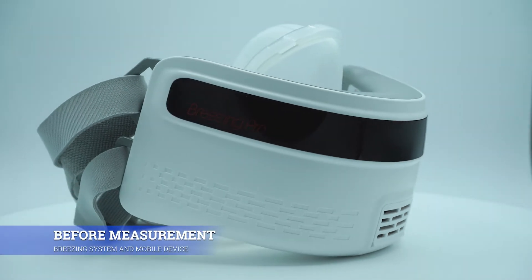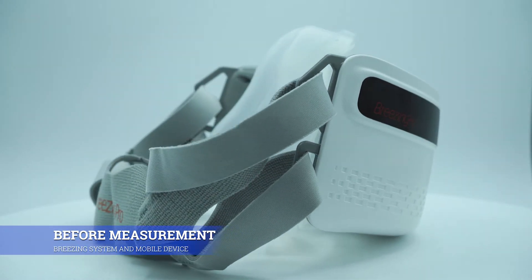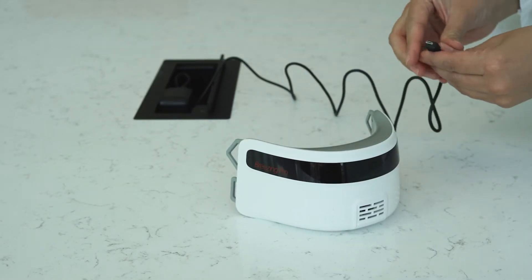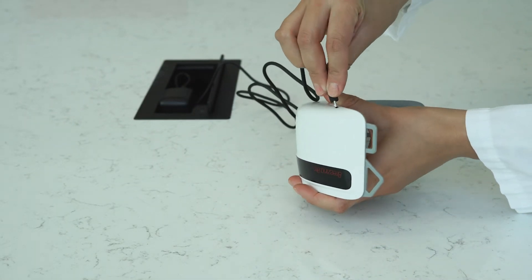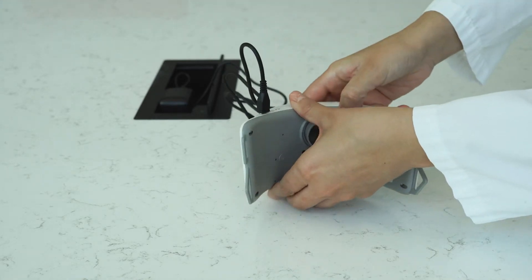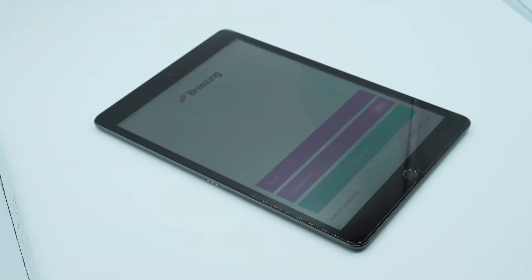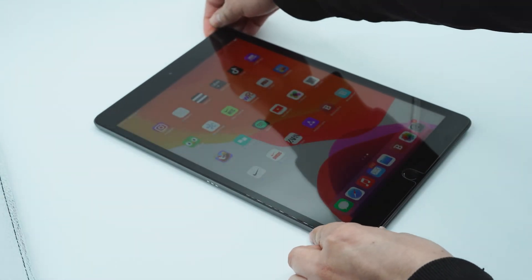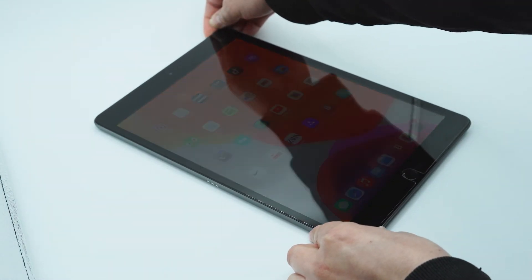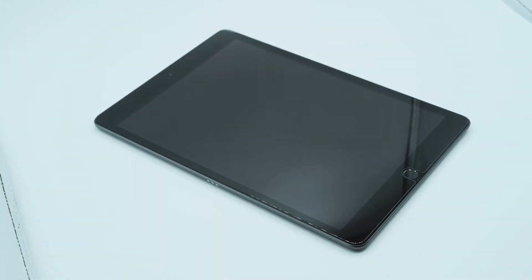Before starting the measurement, you need to make sure the preparation of your Breezing system and your patient. For your Breezing system, make sure both your Breezing device and your mobile device with the Breezing app are fully charged or plugged into an outlet. Before starting, reset your mobile device by closing the Breezing app and turning off your mobile device. This is a necessary step to ensure optimal processing conditions.